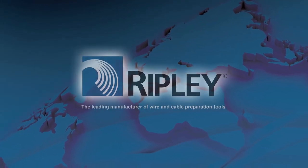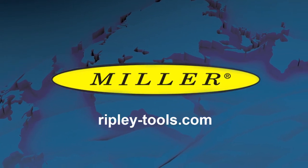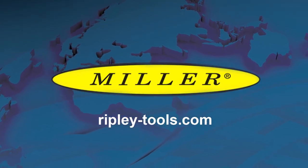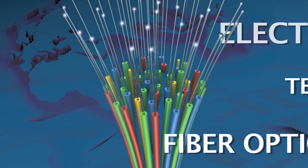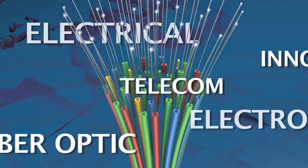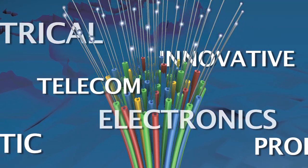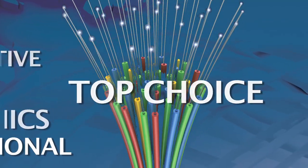Ripley's Miller brand of products offers a wide variety of specialty cable preparation tools for the electrical, fiber optic, electronics and telecommunications industries. Always innovative, these tools are designed with a professional in mind. Ease of application coupled with superior results has made Miller Tools the top choice in wire and cable preparation tools.